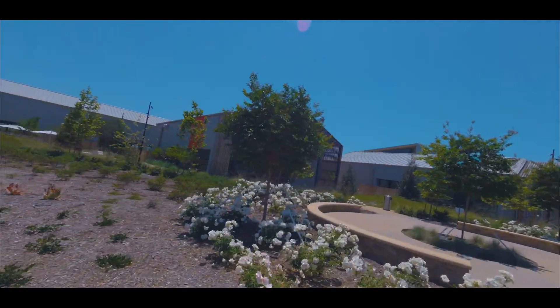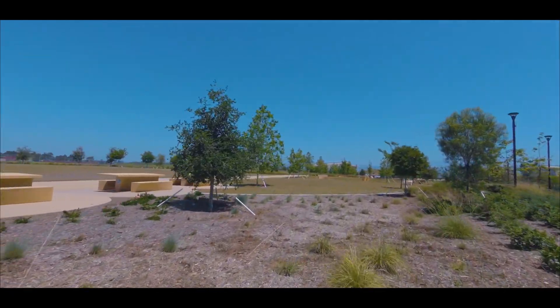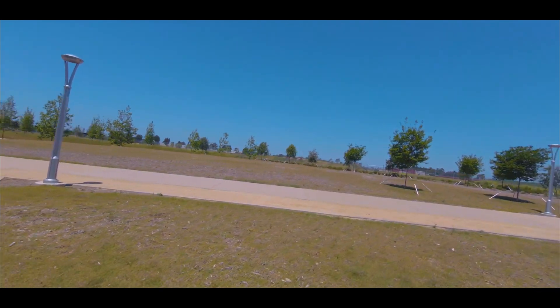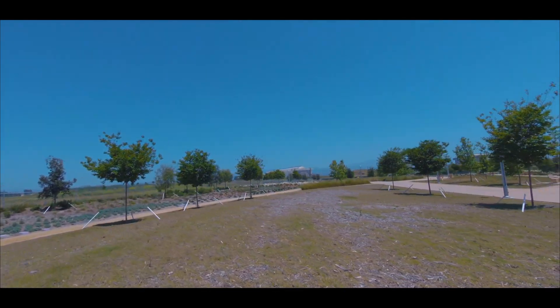Hopefully you guys found this useful. If you're thinking about getting into cinematic drone footage with your 5-inch, this is definitely the most economical, most inexpensive way I've found to get a 5-inch drone and get some good footage from the GoPro. Anyway, hope you've enjoyed the video, and I'll talk to you guys in the next one.